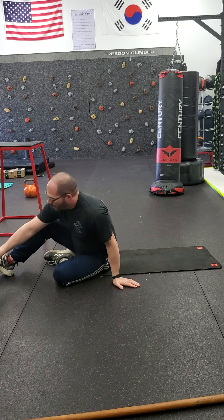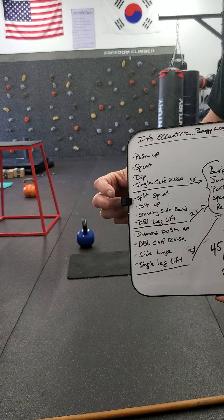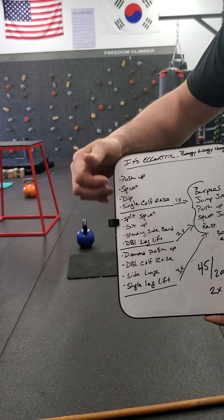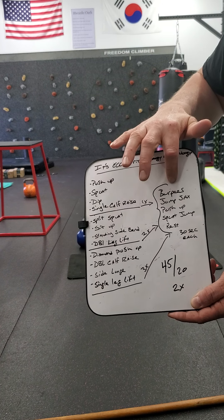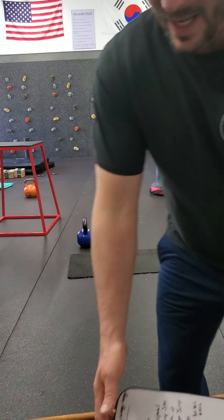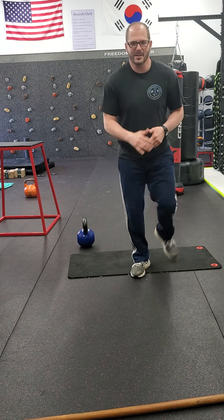That's kind of what we have. Remember: 45 seconds on, 20 seconds off, going through two times per set. Once you finish each set, you shoot over and do the burpee circuit — 30 seconds each with no breaks until your rest — one time after set one, two times after set two, and three times after set three. If you have any questions, send me a message or go to our website. Have a great week, guys. Talk to you later. Bye.